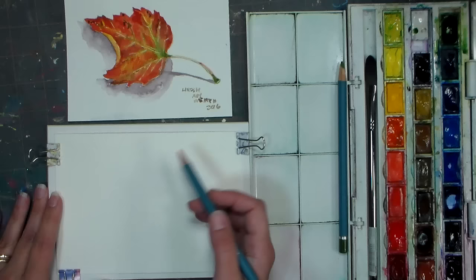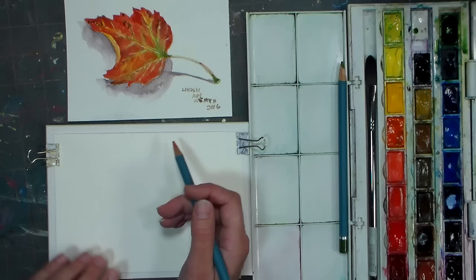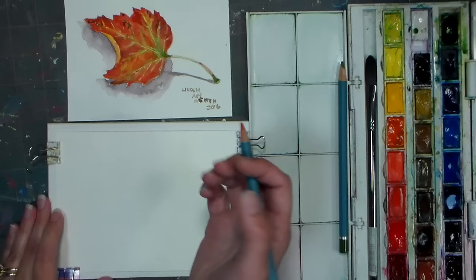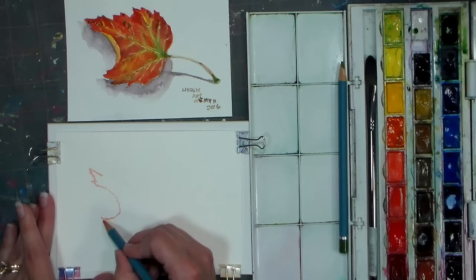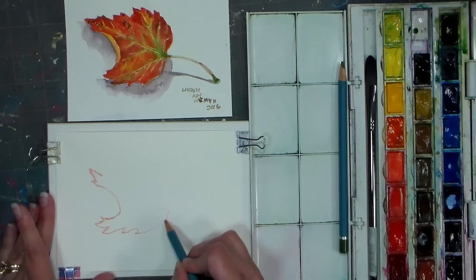So the first thing I'm gonna do — and if you're at home you could draw this with a regular pencil, you could draw this on scrap paper and transfer using transfer paper, a light box, or your window. That way you can always use your drawing again. I'm gonna be pretty dark with my lines here, and I am just kind of looking at my leaf and sketching it. You can always go outside, pick up a leaf — this is just a maple leaf — and trace it.